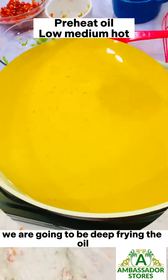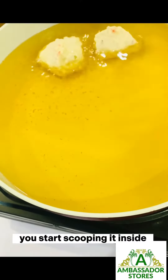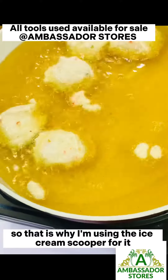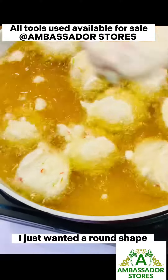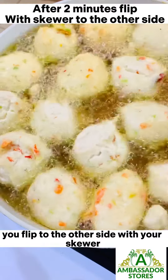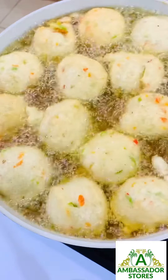Now we're going to be deep frying in the oil, so you start scooping the batter in bit by bit. I wanted a round shape, so that is why I'm using an ice cream scooper. You can decide to use anything — I just wanted a round shape. After two minutes you flip to the other side with your skewer.